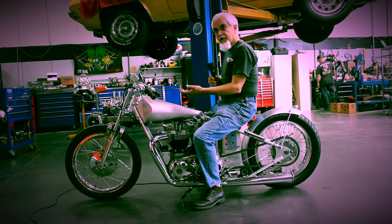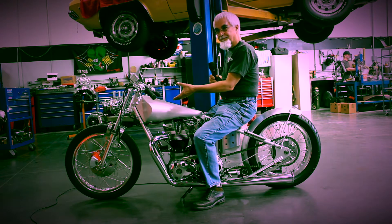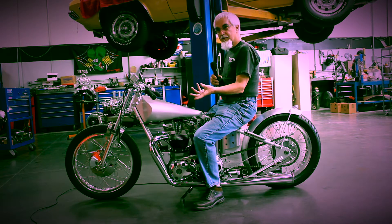To use the Sirianni front end I had to extend the stem five-eighths of an inch to get it to fit this Triumph, and then the difficulty was finding a rim front hub that had a brake that would fit between four and a quarter inches, because that's how narrow the legs were.